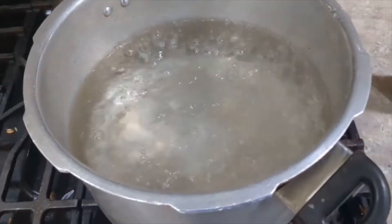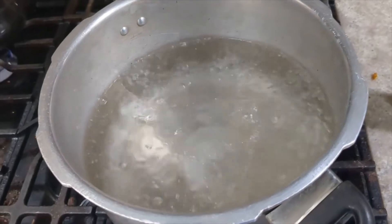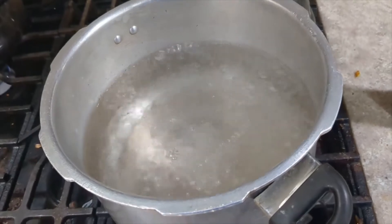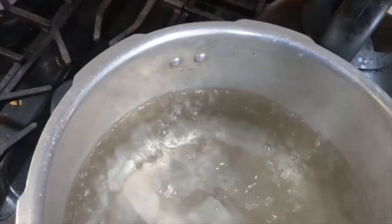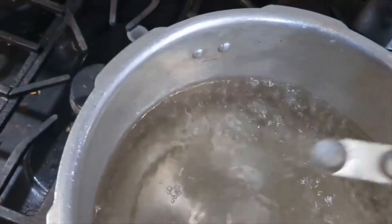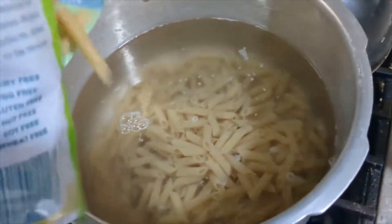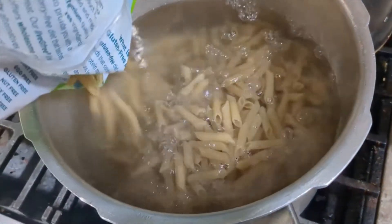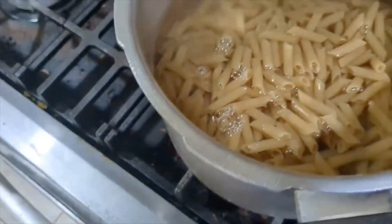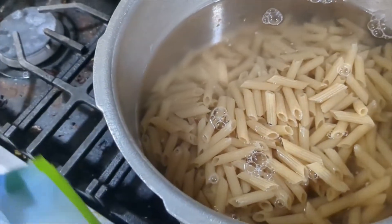I just put the water on — it's been on for about 10 minutes and it started boiling. Now I'm going to go ahead and add the penne pasta in there. I measured out a quarter teaspoon of salt and I'm just going to sprinkle that in there. This is my second bag — I'm making two bags of this, and I'm gonna leave it on for about 15 minutes.